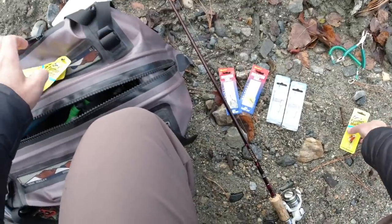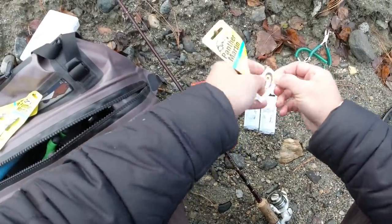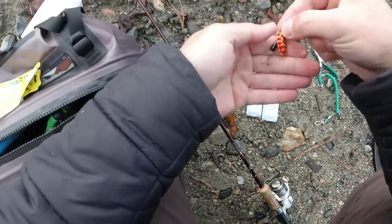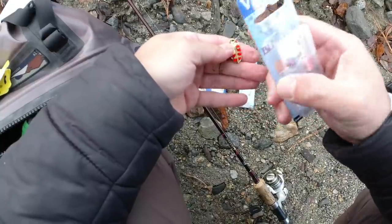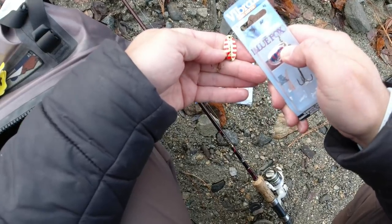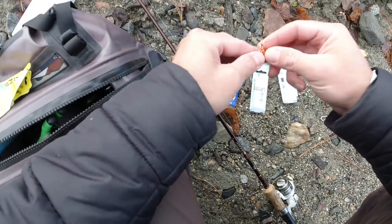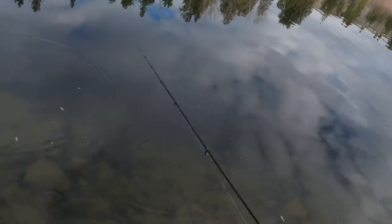I'm going to start with a Panther Martin, brand new fresh out of the package. I'll go ahead and pinch the barbs since I'm doing catch and release today and will eventually change out the hook anyway. One of the key features that separates Panther Martins from the other two brands is the placement of the blade — it's run more centrally down the wire. The hole is more down inside the blade versus the Blue Fox where it's right on the very end. This gives it a tighter spin around the body but causes it to wobble a little less when casting. It has a bell-shaped body leading down to the hook, so it has a really good flash.